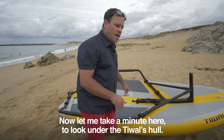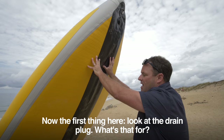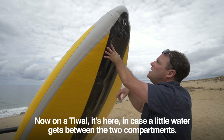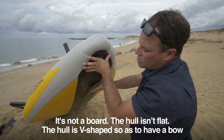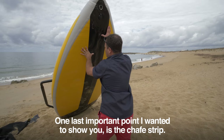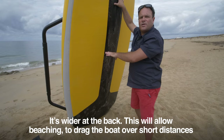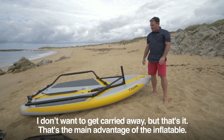Let me take a minute to look under the Tiwal's hull. You can feel right away how light the boat is — really easy to carry. First, look at the drain plug: water will always make its way into a hull, and like any kayak or fiberglass boat there's a bung, here in case water gets between the two compartments. Looking at the front, the hull is not flat — it's v-shaped, with a bow that really helps the boat get up on the plane and get through any chop. One last important point: the chafe strip — the black band — is the same fabric used in rafting boats, wider at the back, allowing you to beach and drag the boat over short distances. It's really tough.